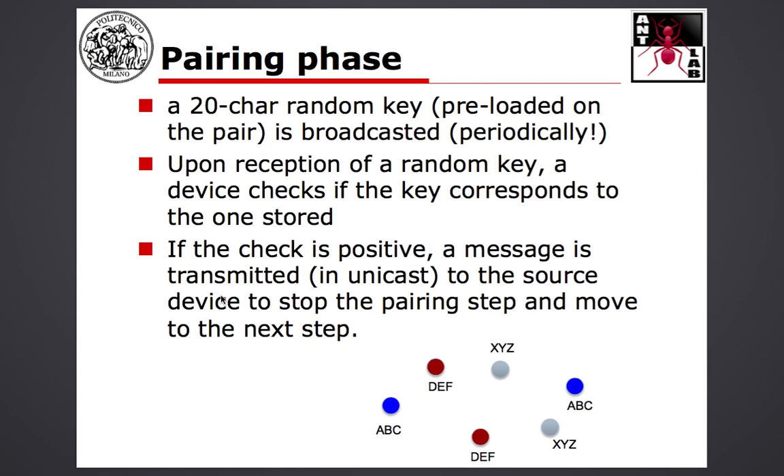So the idea is to have, first of all, a pairing phase. Imagine you take your children to the kindergarten or to the park — there will be a lot of children and a lot of parents, who may have these bracelets as well. So the first thing you have to ensure is that your bracelet is paired with your child's bracelet. The easiest way to do this is to imagine that there's a preloaded key on each bracelet pair — a unique key. We use a 20-character key, a string composed of 20 characters which may be randomly generated and preloaded on the pair when you buy it.